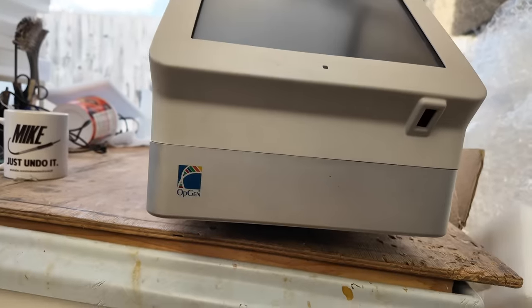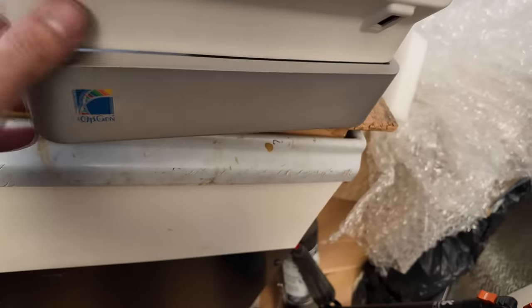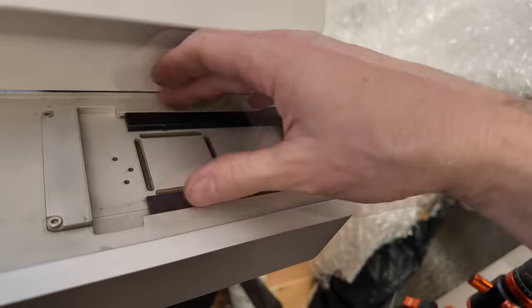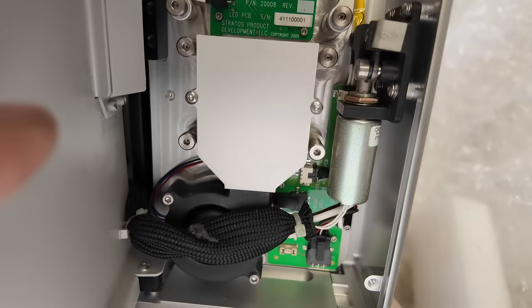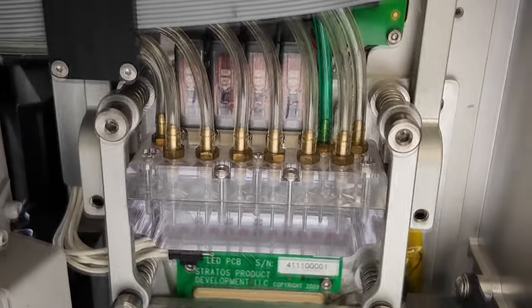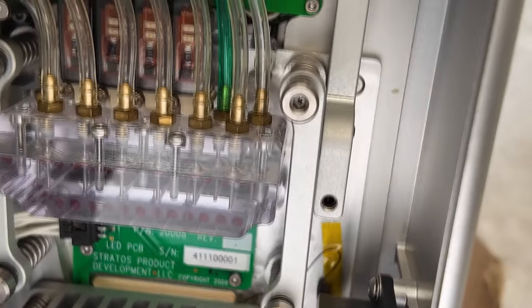This drawer can normally only be released through software, which obviously we can't do because the thing won't boot. I did spot underneath here there's a little hole you can poke something into to release the latch. That then allows this to slide out, and here's the bit where the carrier goes in. There's a release latch and under this tray we've got a Peltier cooler assembly with a blower fan, plus a solenoid that releases the latch. This is where all the pneumatic tubes come through.